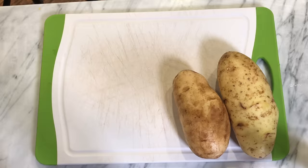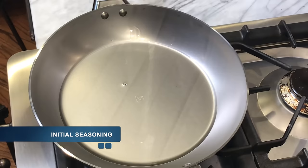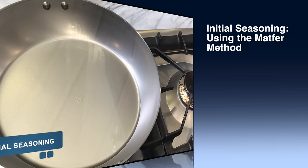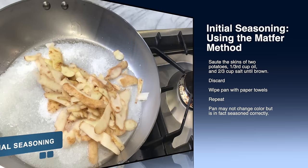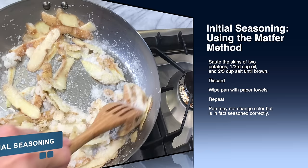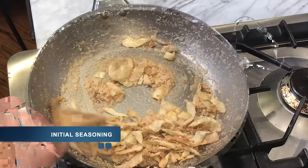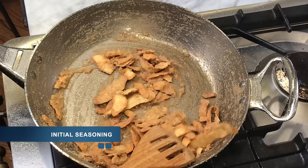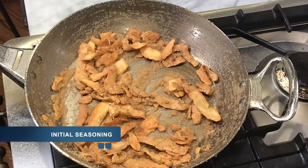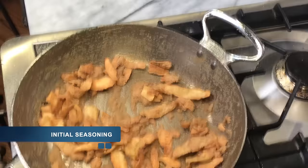Now it's time to give the pan a good initial seasoning. The instructions say to just clean it and heat oil up to its smoking point, wipe it out, and you're ready to go. I'm going to go a bit beyond that and use what I call the Matfer method: take the skins of two potatoes and sauté them in two-thirds cup of salt and one-third cup of oil — I'm using Crisco vegetable oil, nothing fancy. Sauté those until they're brown, wipe the pan out with paper towels, and then do it a second time. This gives a good initial seasoning and removes any manufacturing residue or extra beeswax.